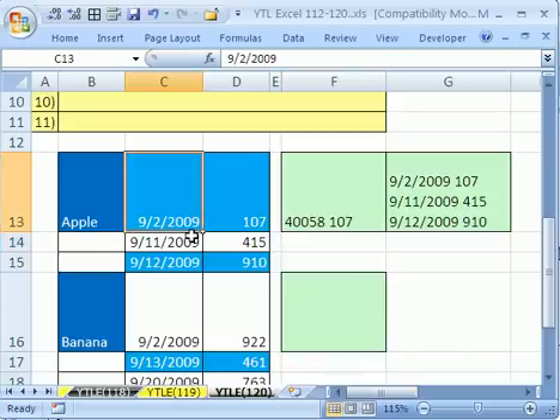As we've talked about in many other videos, dates are not actual dates — they're serial numbers: the number of days since December 31st, 1899. So that number is how many days since December 31st, 1899.